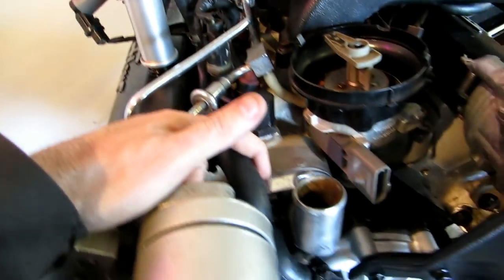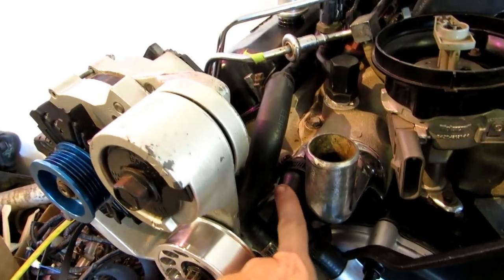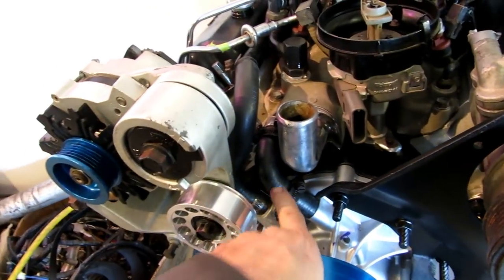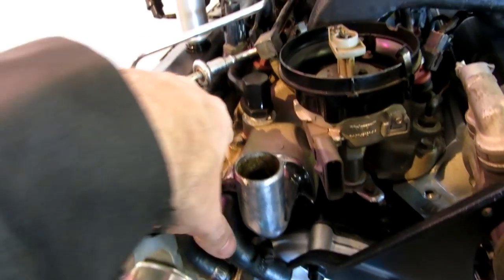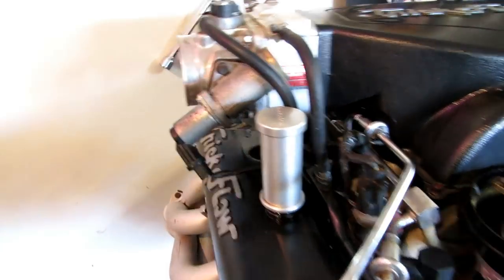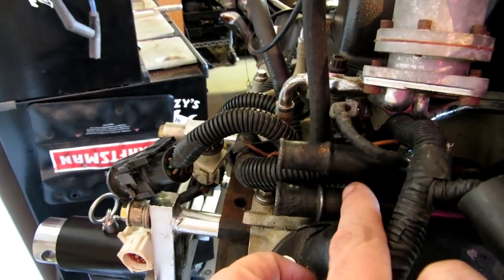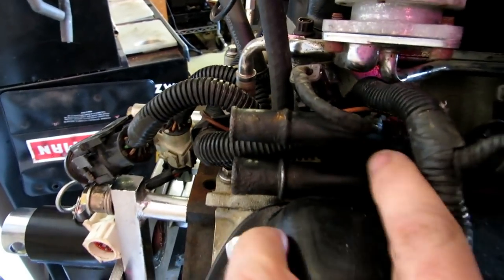I've got new hoses for the front — new hoses with the old clamps, which are actually better clamps than the factory ones. There's no point putting the water pump stuff in without new heater hoses. The heater is now ready to go; it's ready to plug in right there to the firewall. I cleaned these up really well, there was a little bit of corrosion, and I gave them a nice coat of black paint. That part's done.